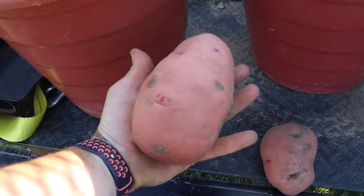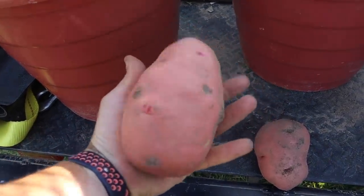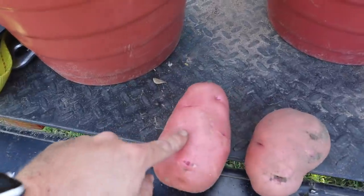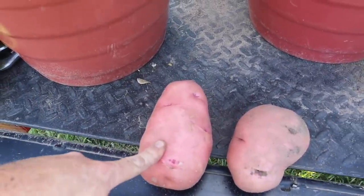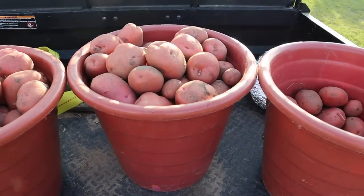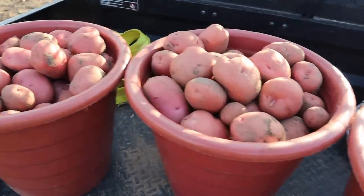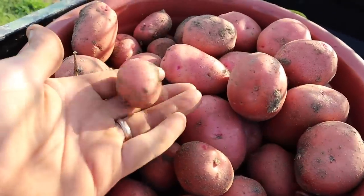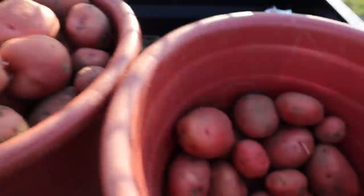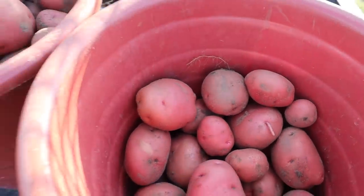That's my biggest one there — I put it to the side to show you. That thing is absolutely huge, as big as any of those Yukons we grew. That one there's not a bad one either, but that's the leader in the clubhouse as far as big red tater. We'll go weigh these and see what we got, but just on first impressions I think this is going to be my biggest haul off a 30-foot row so far. Just a few small taters in there, but most of them are these whoppers — real nice looking, good-sized taters.